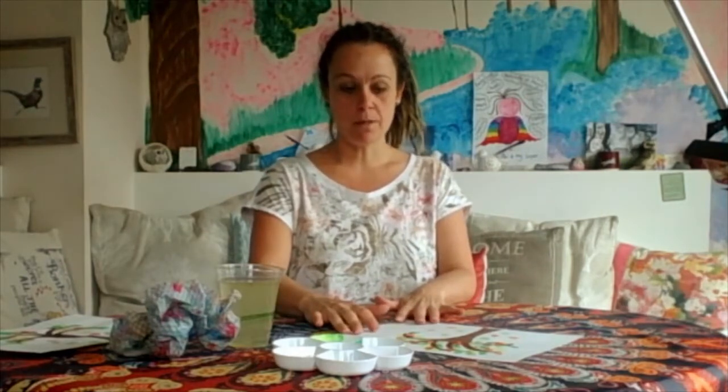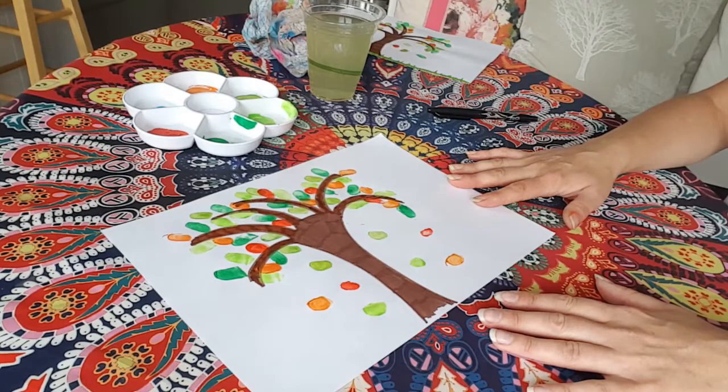I'm going to dip all my fingers into the water and give them a really good clean because we've finished with the painting. So I've got nice clean hands. You might want to pause the video at this moment and let this dry, because we can't really draw on top of these fingerprints at the moment - they're still wet so the pen will smudge. So let's pause the video now and come back when it's all dry. I'll see you soon.